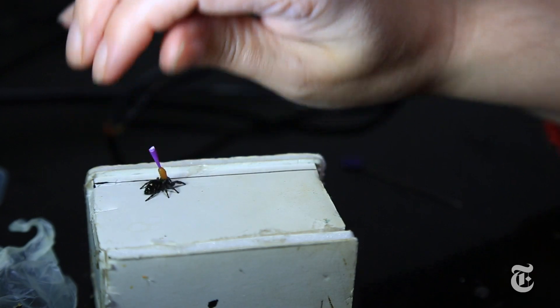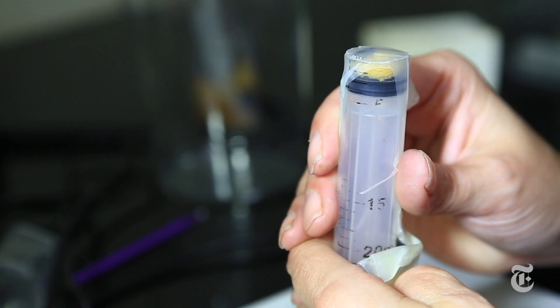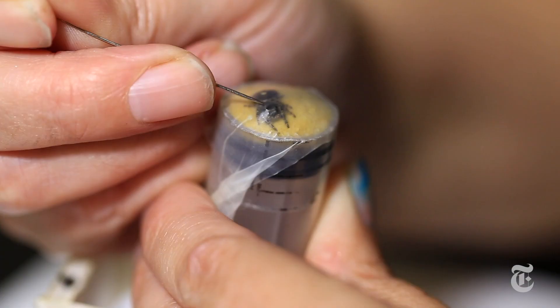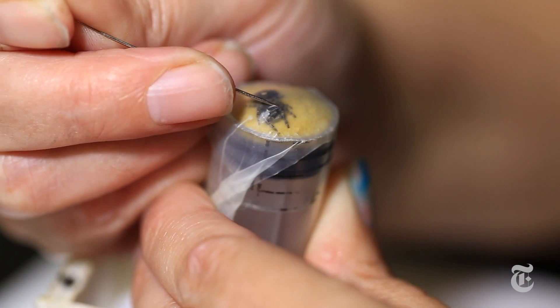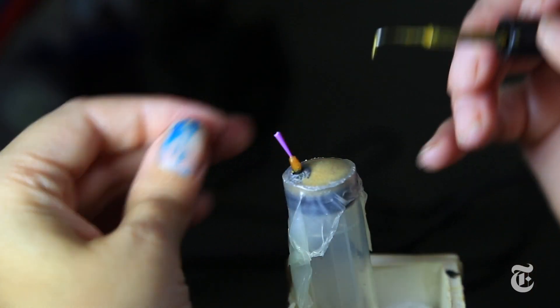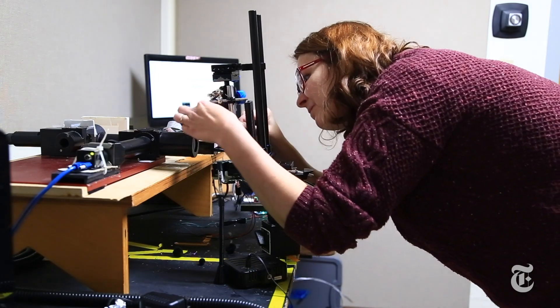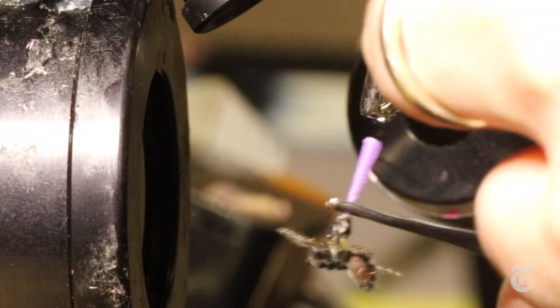To give a spider an eye test, researchers had to attach the creature to the apparatus. They held it down with a plastic and paraffin film and made an opening to dab some wax on the spider's head. Then they attached a hat straight out of Dr. Seuss and put the spider in a custom-built eye tracker, one of only two such machines in the world.